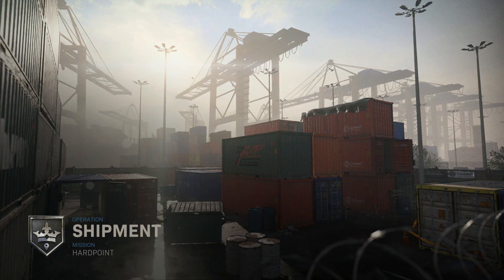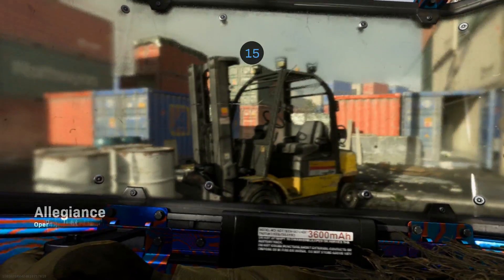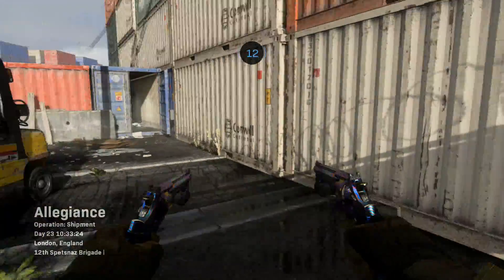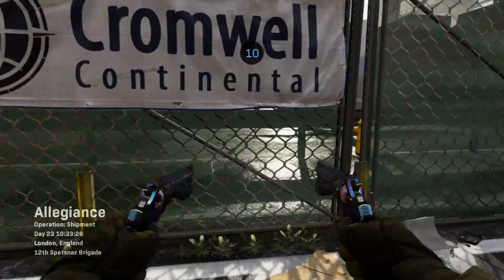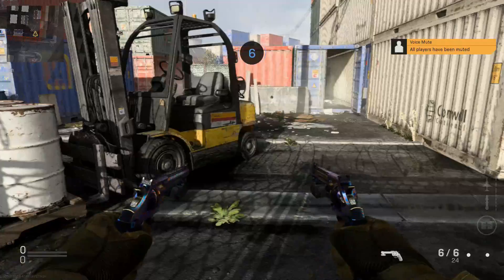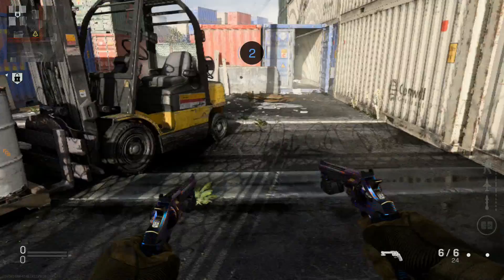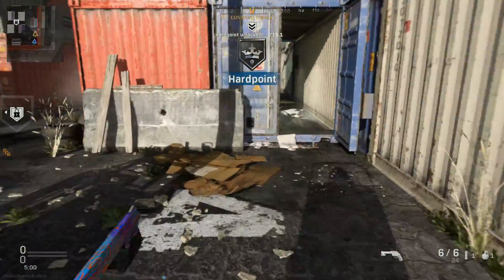I guarantee this match is already started. There's no way I'm hopping into a Shipment Hardpoint match that hasn't started. Even 15 seconds left on the clock — let's get it, baby. Teammates haven't even loaded in. Tell me I'm one of the last people to load in. We got to mute everybody that's up here screaming in my ear holes.